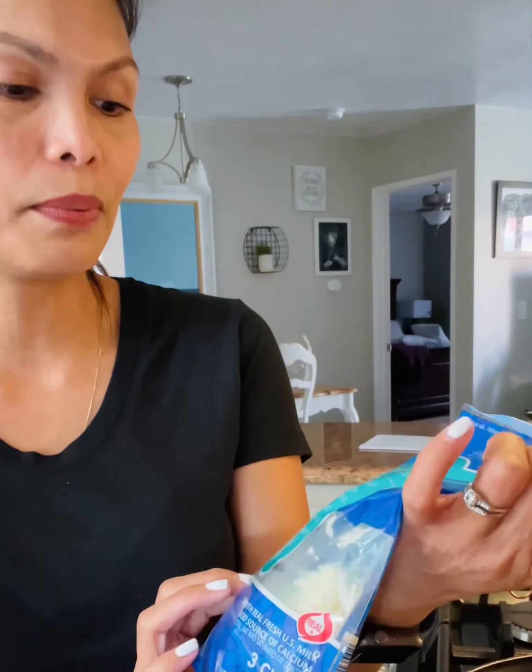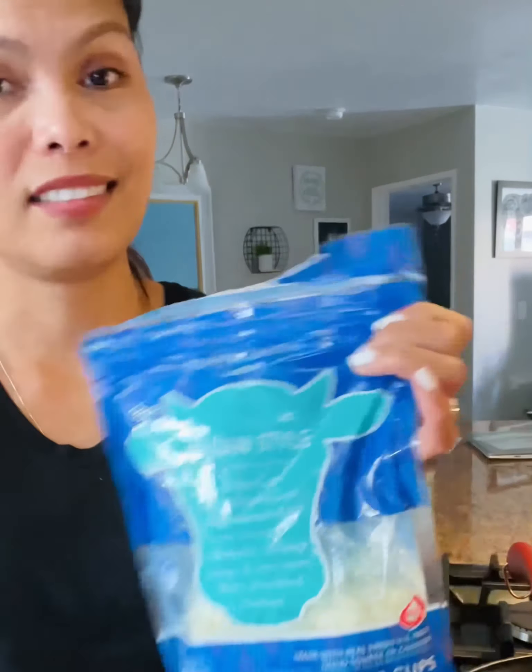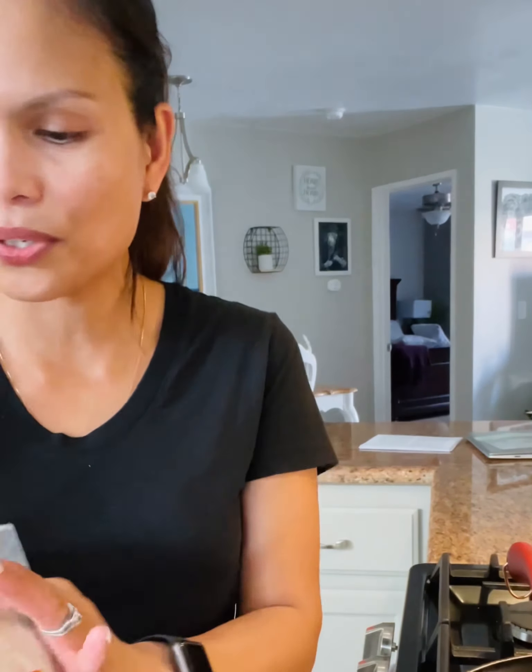I have the pan that's already heated up. I'm gonna use this marinara pasta sauce, and I have Italian shredded cheese which is a blend of mozzarella and parmesan — different kinds of cheese, Italian style. And since I don't have pepperoni, I'm going to use the salami. I'll also use a medium-size tortilla, not the large one.